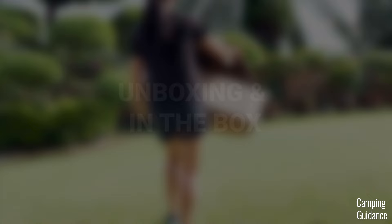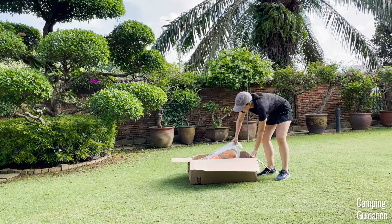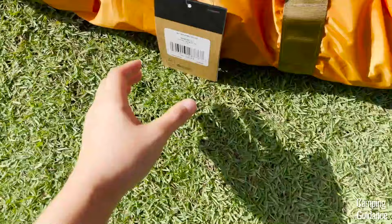Before I take you through the actual testing itself, here's just a couple of unboxing shots. I bought my Wawona 6 from Amazon, although you can get it from REI or Backcountry as well. This is me unboxing my Wawona 6. Here's what it looks like brand new out of the box, and you'll get this small product tag.